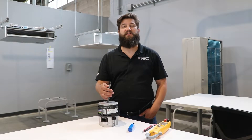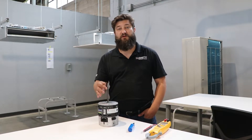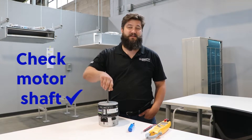What we have here today is an ECM rescue motor from US Motors. The first thing you need to do when checking this is make sure that the shaft is rotating one way and the other way.